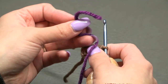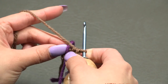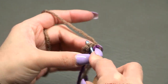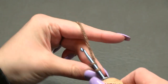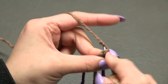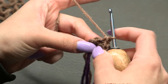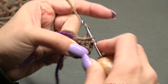We're working in continuous rounds, so grab a stitch marker and place it to mark the beginning of your round. For round two, go into the very first stitch and make two single crochets in each stitch around. In the first stitch, make two single crochets — one, then back into the same stitch for two. Next stitch: two again. Keep doing that in each stitch around. At the end of round two you'll have 12 single crochets.